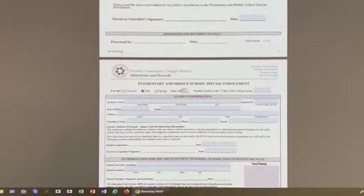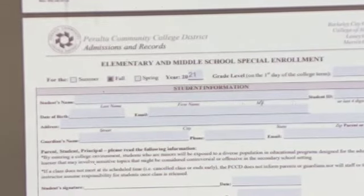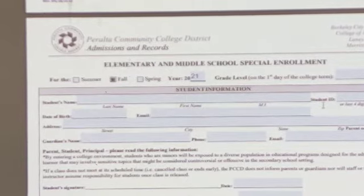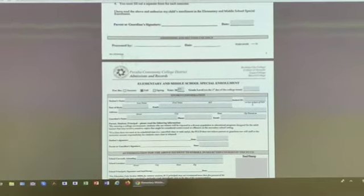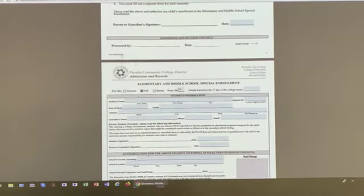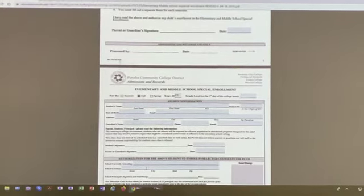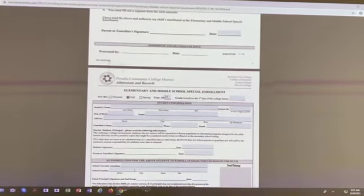At the top of the form, fill in the semester, the year, and what grade you will be in during the fall. It asks for the student's first and last name, middle name, and student ID. This is very important: when you fill out the CCC form, they will give you a student ID — this is a student ID for Laney College, not the student ID of your high school or middle school.